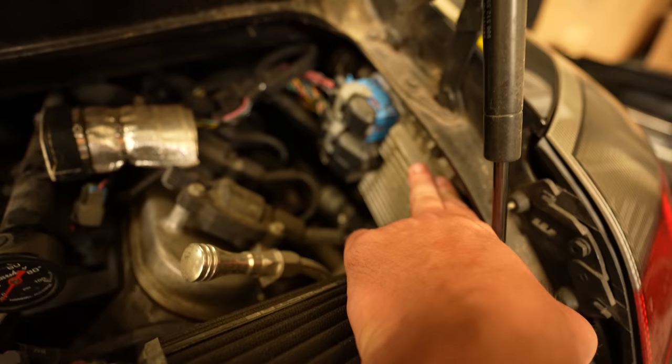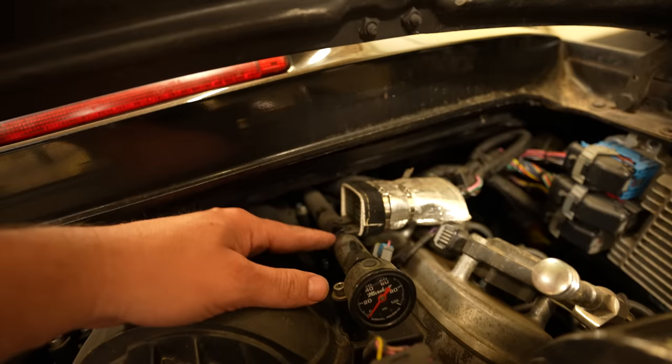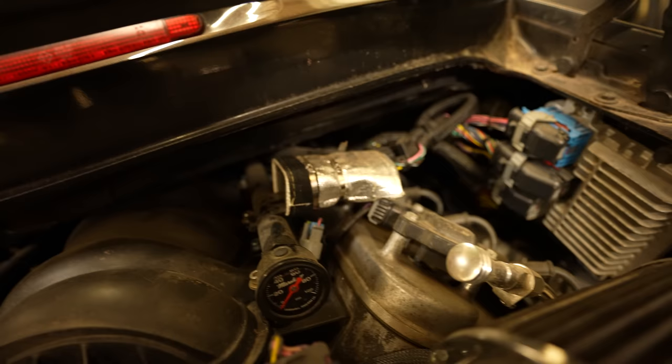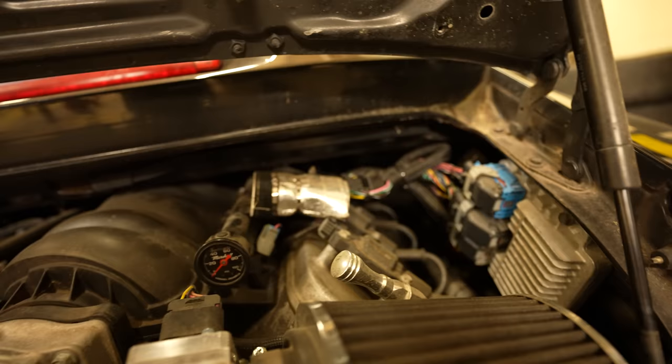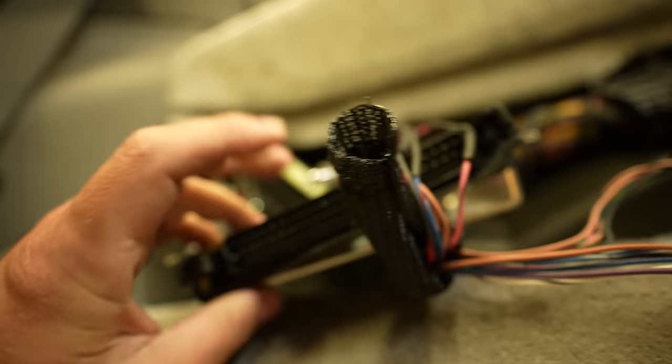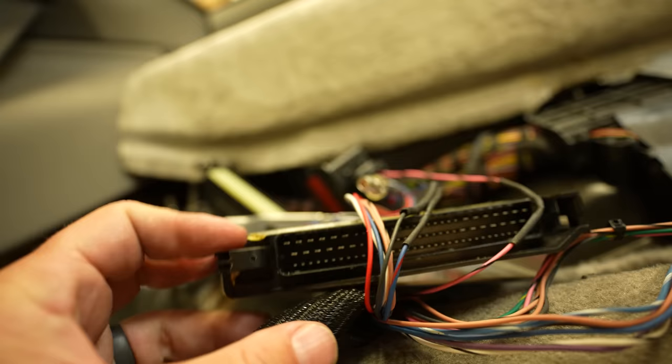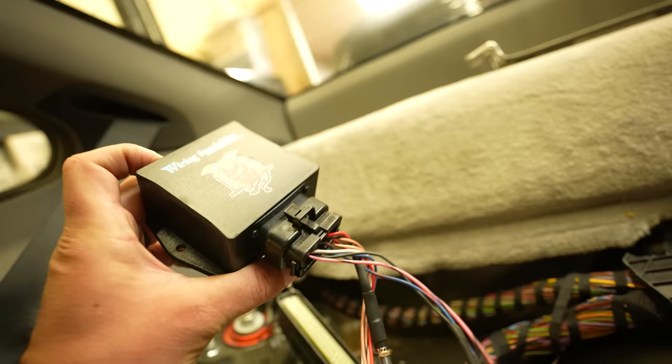The ECU actually looks totally fine over here, but I think I'm going to mount the Holley ECU inside the car. This is probably one of my least favorite parts of the swap - the relays are just zip tied here to the fuel rail, which I absolutely hate. They're going to go away anyway so it doesn't really matter. Here's where a majority of the splices into the factory harness are done, and it just plugs right into this, which is super nice.